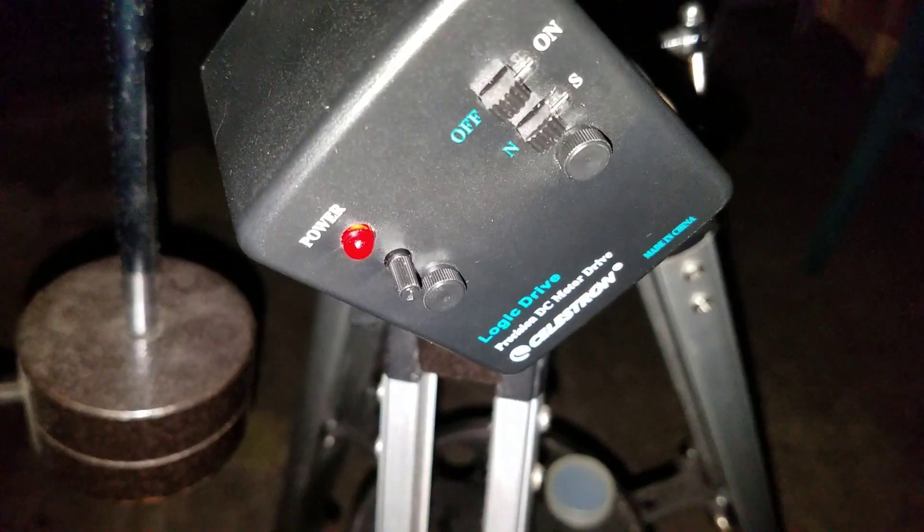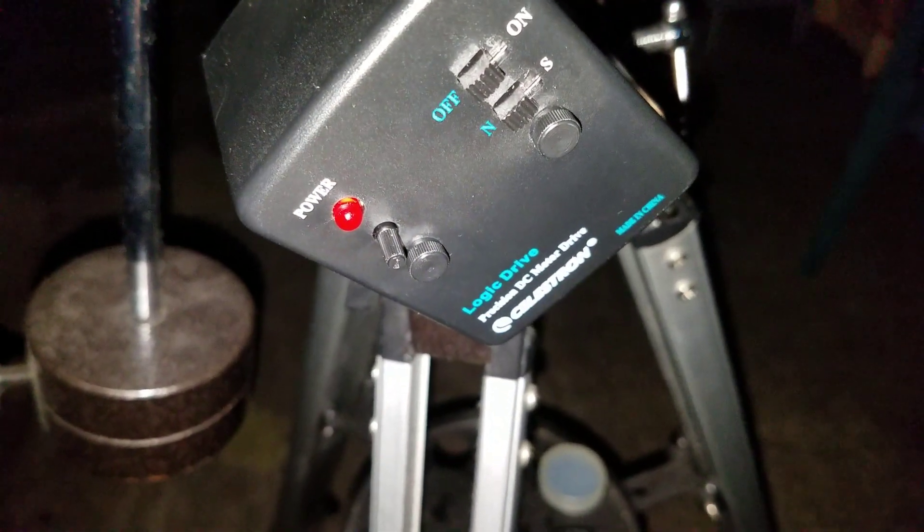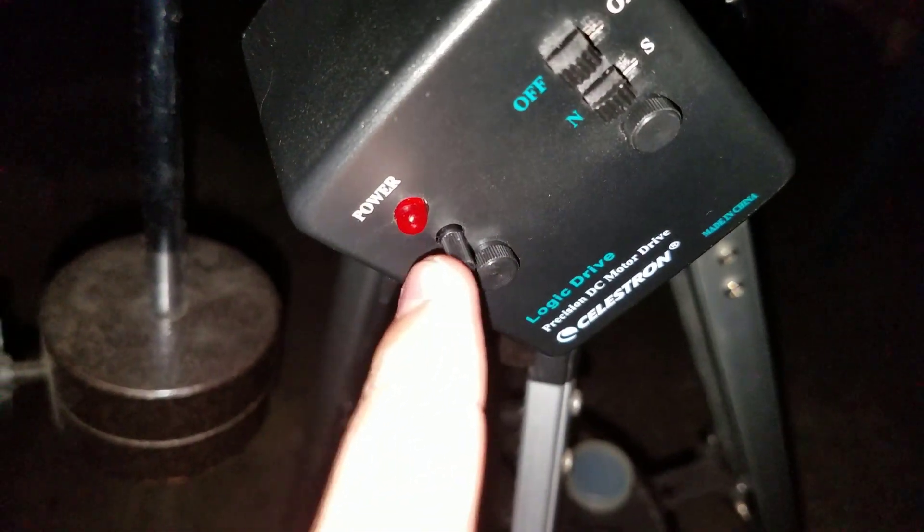As I said, if you're in America, you'll want to set the switch facing the N, and you'll want to adjust this speed knob right here. I highly suggest that you start it out all the way down so that it's at the lowest speed.